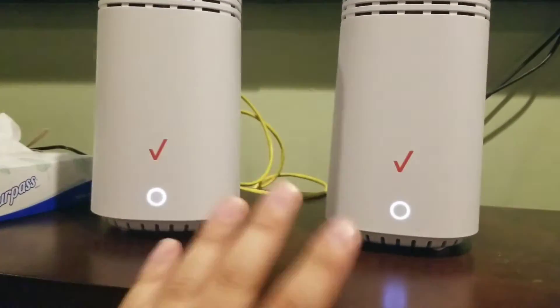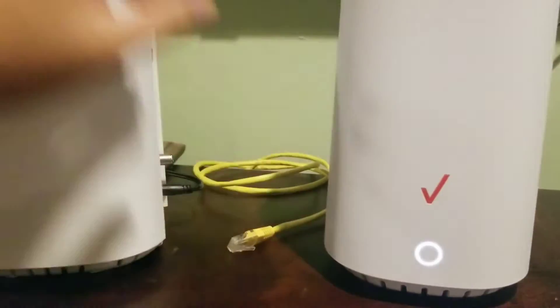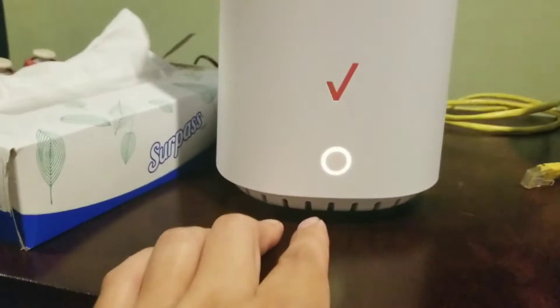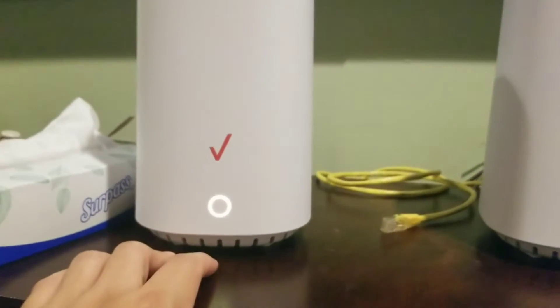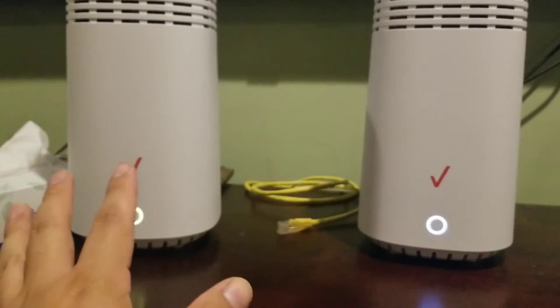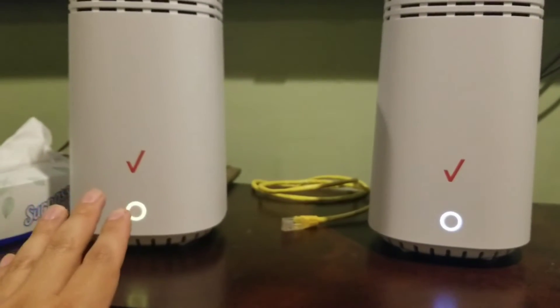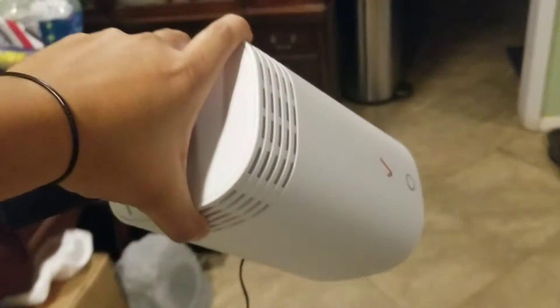Once you see solid white, you're basically done — you don't have to do anything else. Now we're going to unplug the network cable from the extender. Now the light turned yellow. Per the instructions, yellow means the device is too close to the router. That doesn't mean you did anything wrong. We're going to unplug it and move it to the appropriate location.